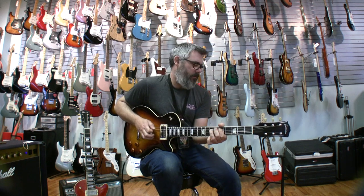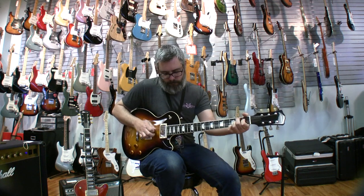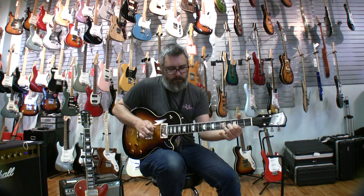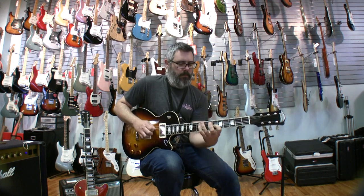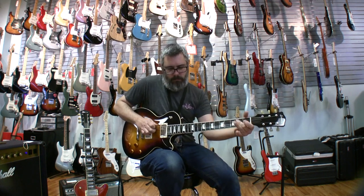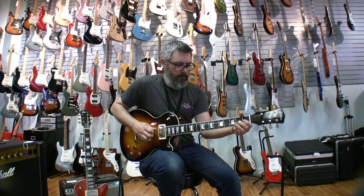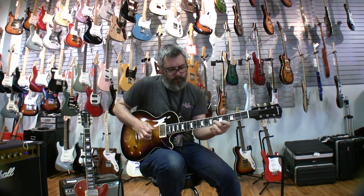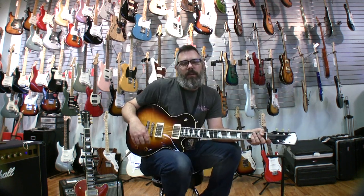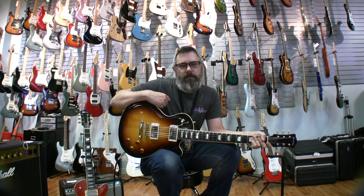Let's just listen to some pickups right now. We've got neck pickup. Both pickups. Just the bridge pickup. You can find out more about us, Portland Music Company, and you can find out more about Eastman Guitars and about this guitar in general at our website, which is PortlandMusicCompany.com. See you soon.